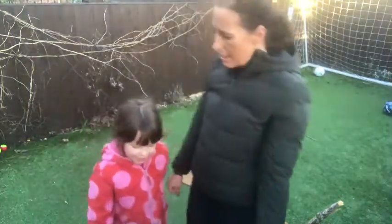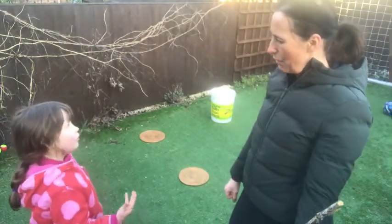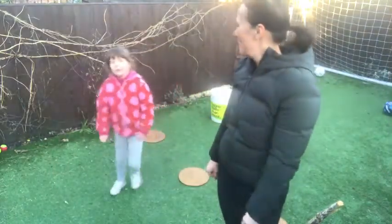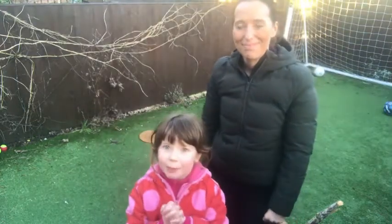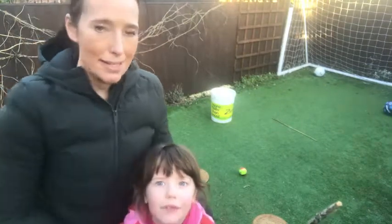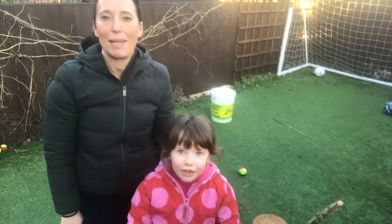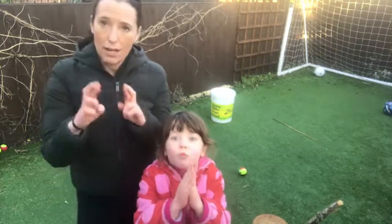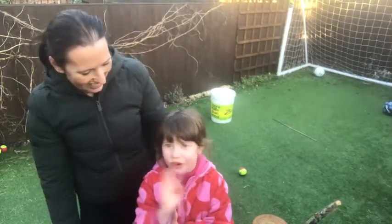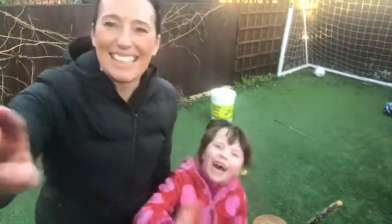So that's animal PE today! We've had ducks, elephants, giraffes, frogs, cheetahs, starfish - lots of different animals today. We can't wait to see you again. We'll have a nice half term - next week is half term so we won't be here, but we'll be back the week after. Hopefully fingers crossed we'll be back at school very soon. Bye bye!